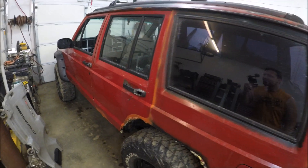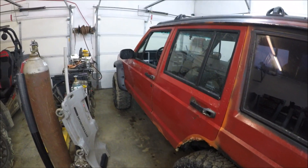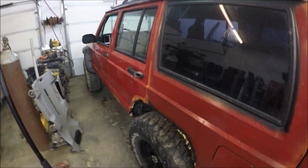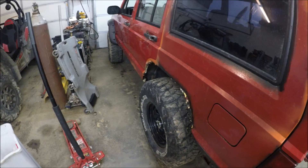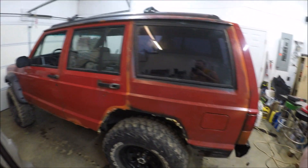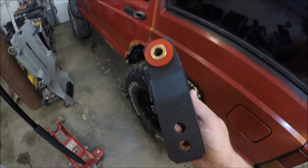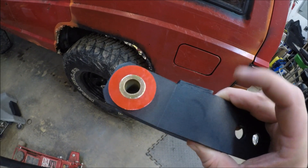Good morning guys, welcome to the channel. So in the last video we put all the brake lines and brake parts on — the Jeep's doing pretty good. I noticed in the back it sits just a little bit lower than the front, so I bought these lift shackles from Zone, they go up to two inches.